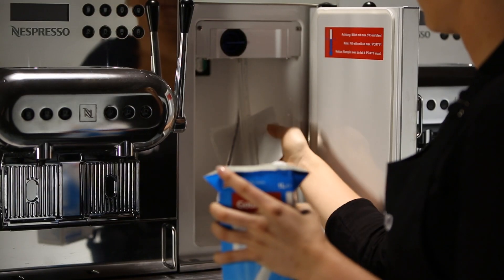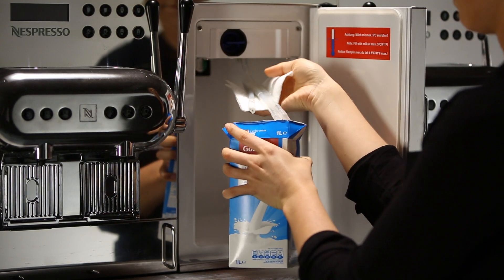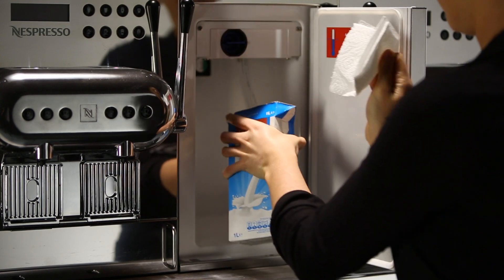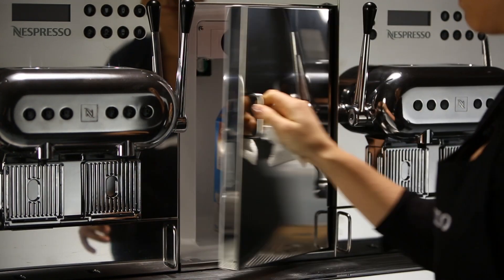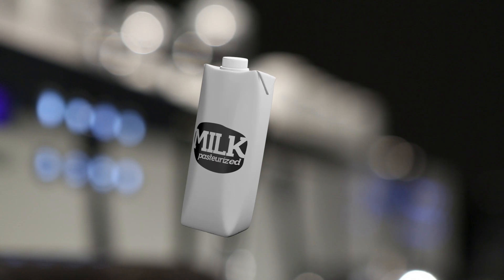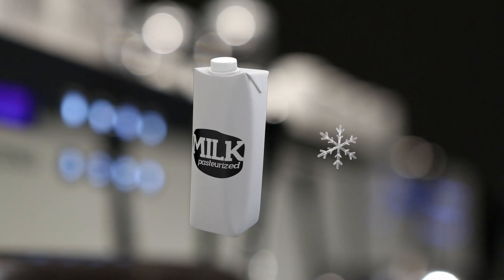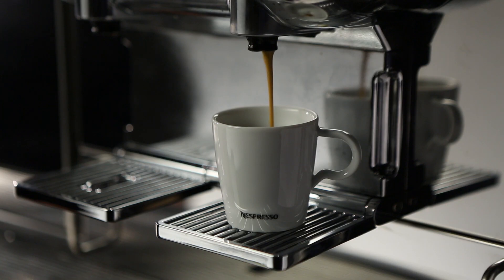It is also appropriate to use a disposable Tetra Pak box directly. Avoid touching the milk tubes with bare hands, and use disposable cleaning material only. Make sure the milk was not frozen before, as it is not possible to make any foam from once-frozen milk. Now the machine is ready to be used.